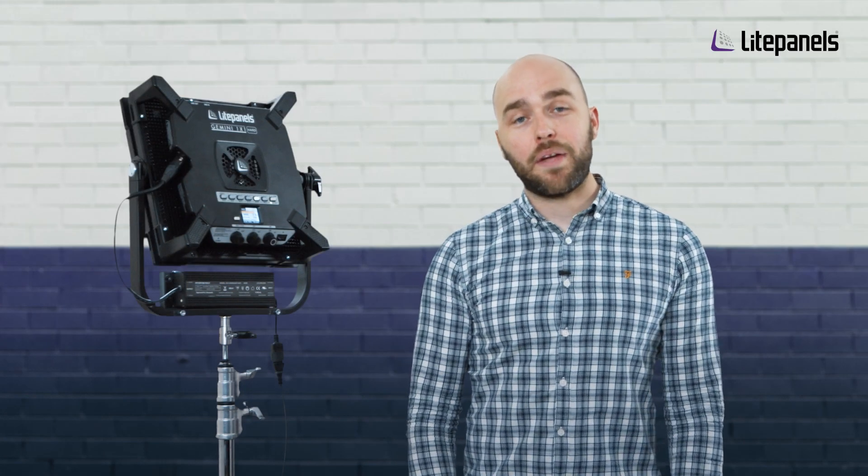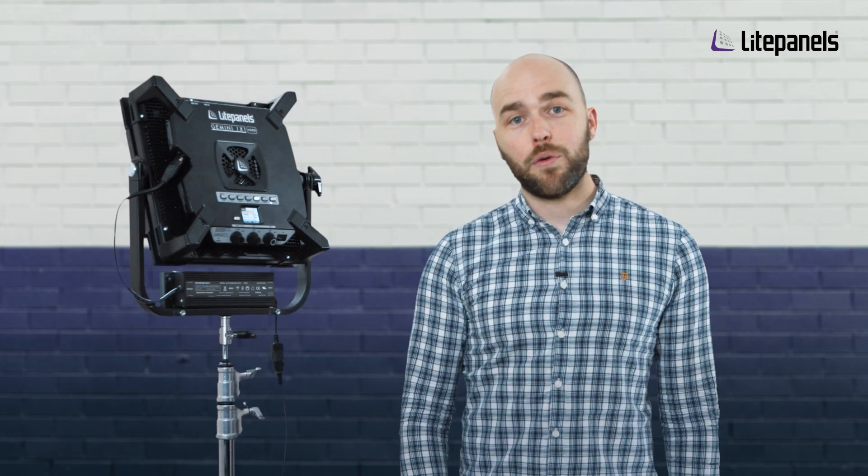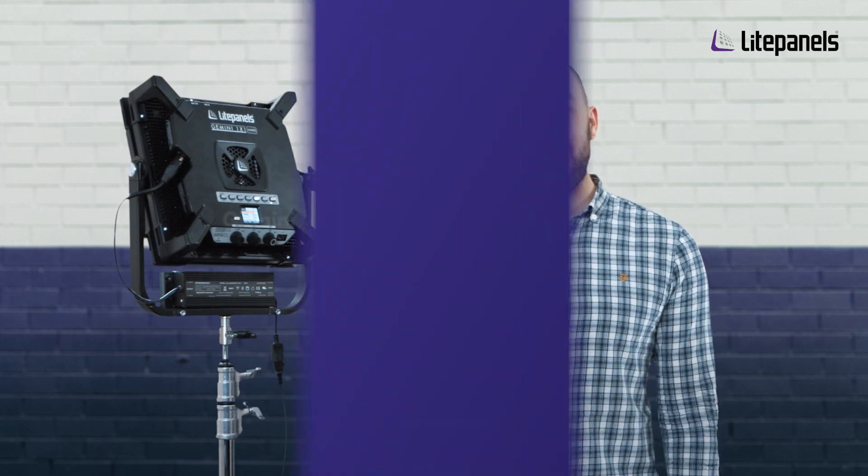Hi everyone, my name is Michael Herbert. I'm the Product Manager for Live Panels and today I'm talking to you about the new firmware revision for the Gemini range, which is firmware E1.